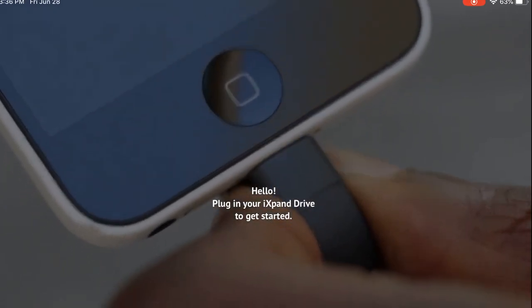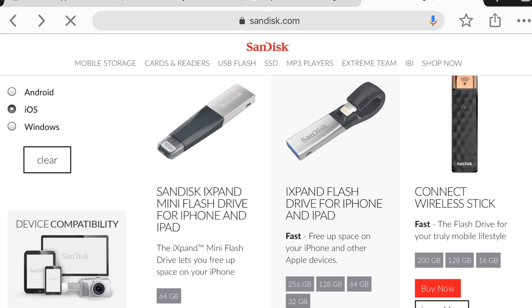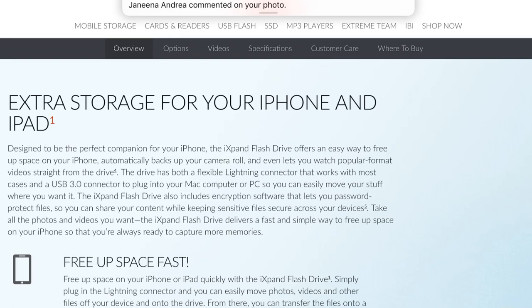Here it is, just a close-up of what it looks like. You plug it in, and this is some of the stuff that they offer. Today I'm just gonna go over this one in the middle — the iXpand flash drive for iPhone and iPad — that's the one that I have. You can pause and read this, but it basically says it's got a USB 3.0 connector and it'll transfer data pretty quick. That's basically the gist of what it can do.